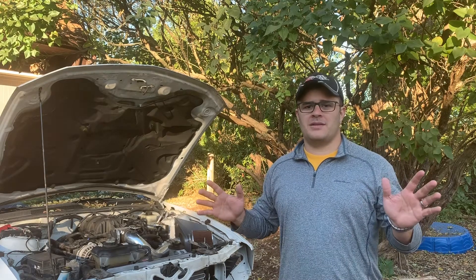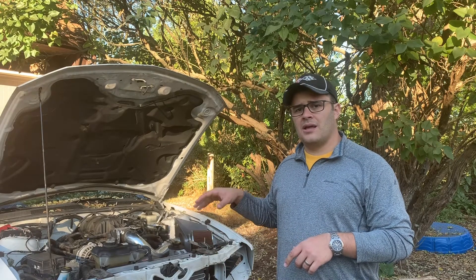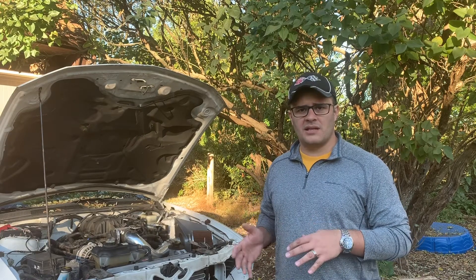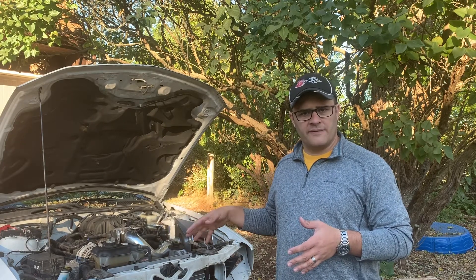Hey everyone and welcome back to the channel. This episode what we're going to be doing is putting in the new headlights that we just got in and removing some of this old wiring, testing out what we need to do to get the headlights working again. They were not working when we started and went over the car in the first video.